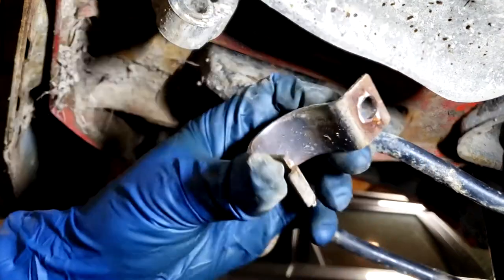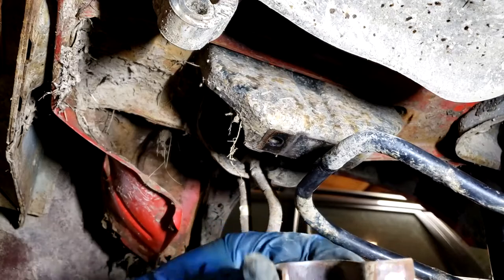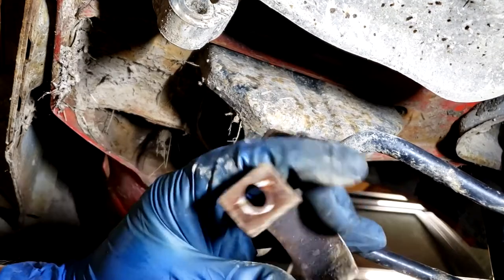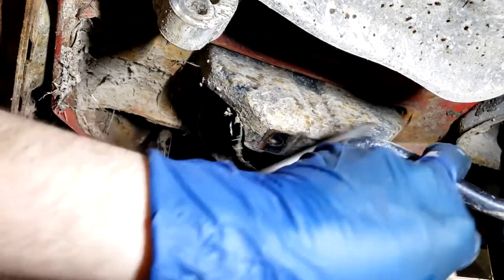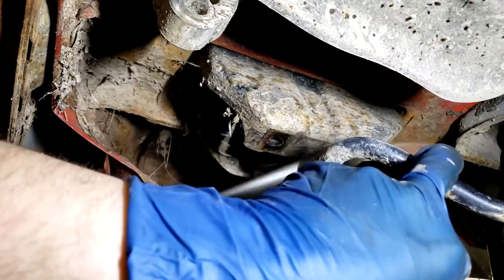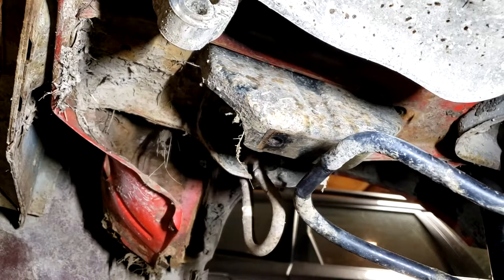Now it's a good idea to take a wire brush and clean up any dirt, grime, or anything that might be abrasive and wear into the bushing over time. You also want to clean up this area of the sway bar where it will actually be in the bushing.